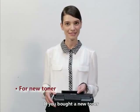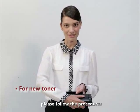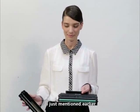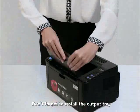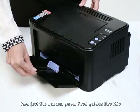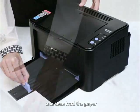If you bought a new toner, please follow the procedures mentioned earlier. Don't forget to install the output tray. Adjust the manual paper feed guides like this and then load the paper.